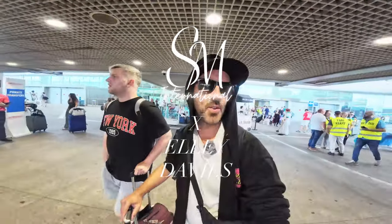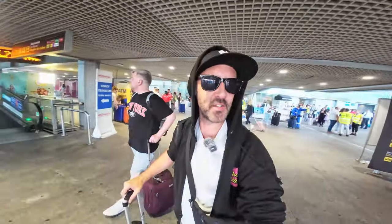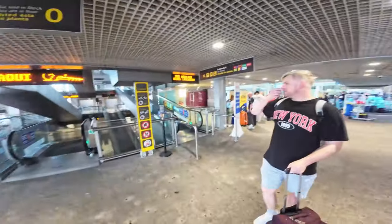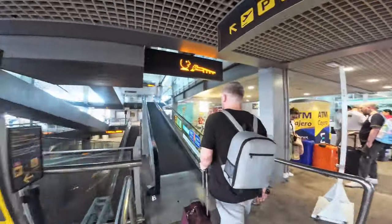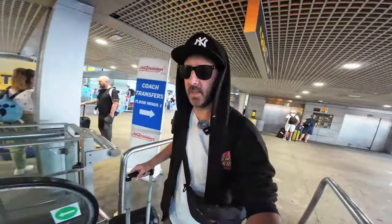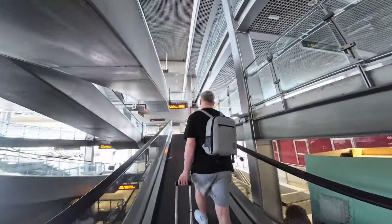Me and Tom have just got to Malaga. We are going to Marbs and we're going to try and find our car rental. Let's follow Tom — Tom knows what he's doing. No, he don't. It's very hot. Let's see what car we've got and then we'll be going to the location.